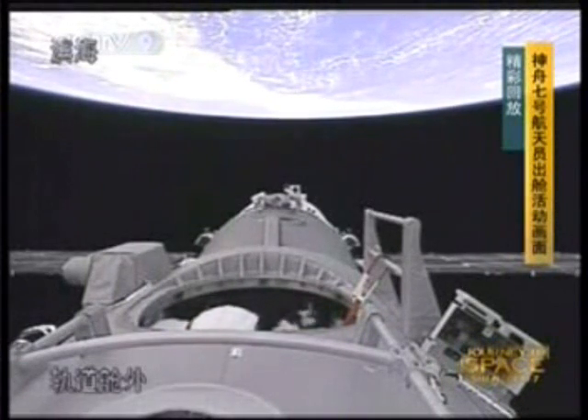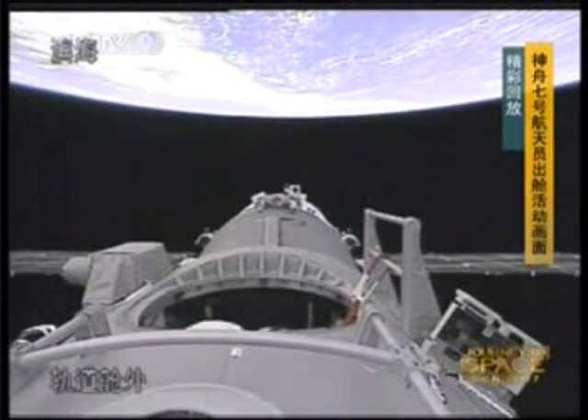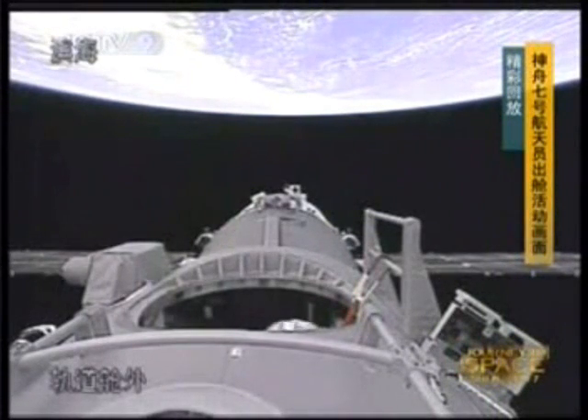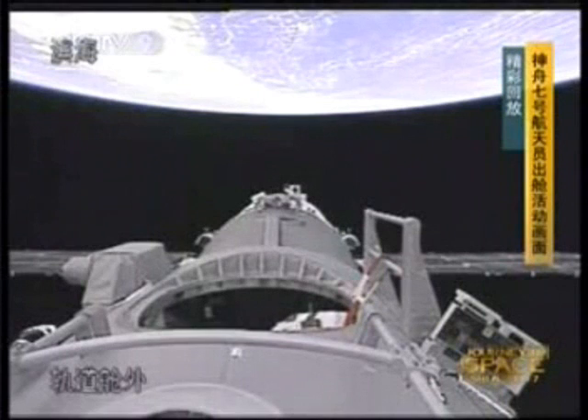This is typically a recording of the whole process of the EVA. We now see it's just a recording of the EVA, the process.